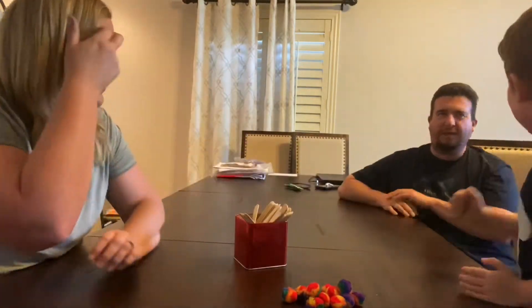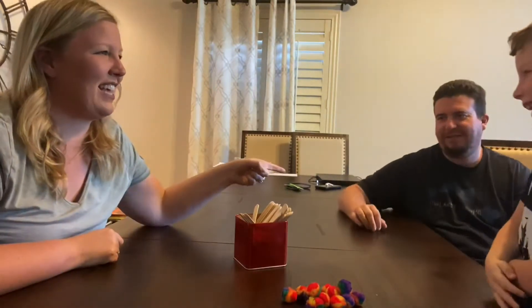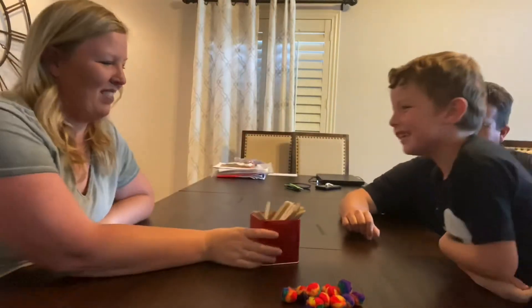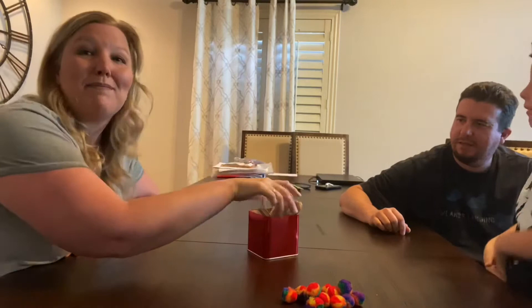Oh, you got me. Rock, paper, scissors, shoot. So Dad's first, then Ryland, and then me. Oh wait, hold on — make sure you mix them up too.